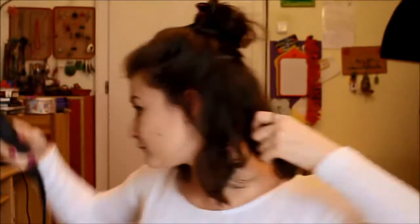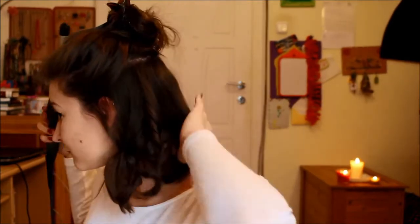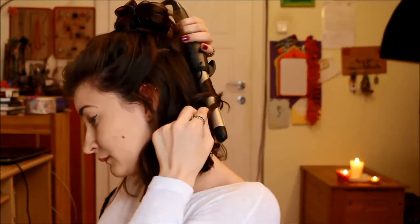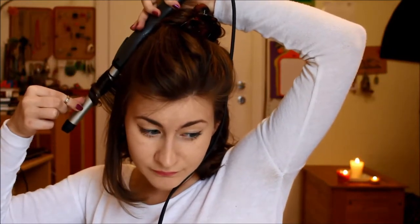Go ahead and repeat it throughout your whole head. Once you're finished with everything, you can slightly comb through your hair with your fingers, or you can leave it as it is if you like.